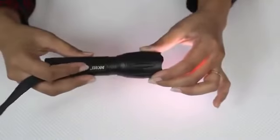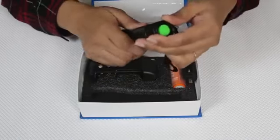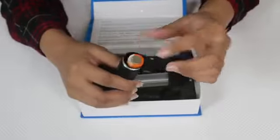This torch is extremely powerful and it's also water resistant, so you don't need to worry about using it at all. It comes with a recharging kit too, which means you never have to worry about batteries.